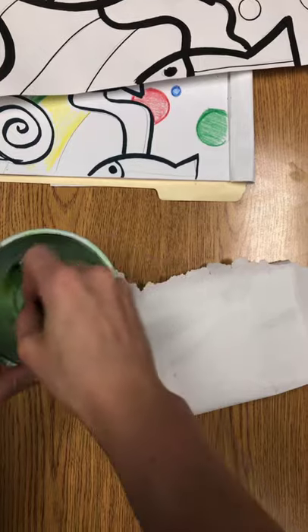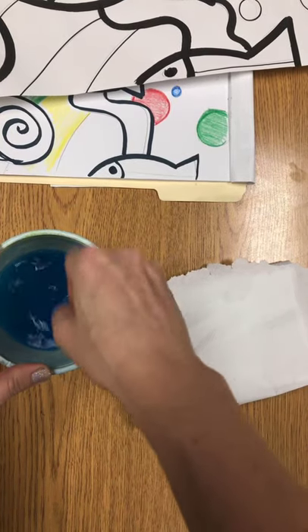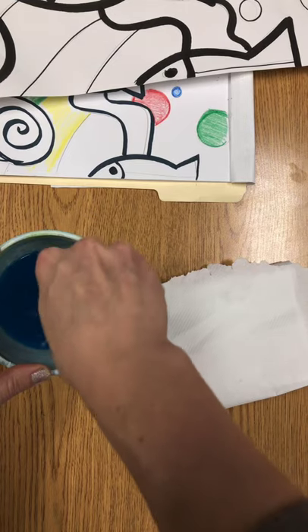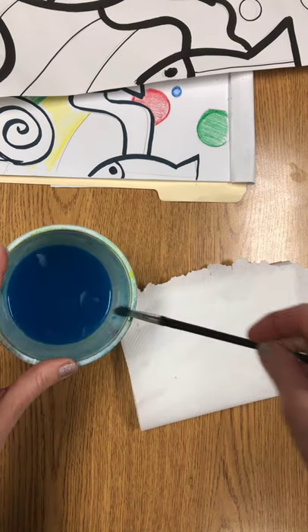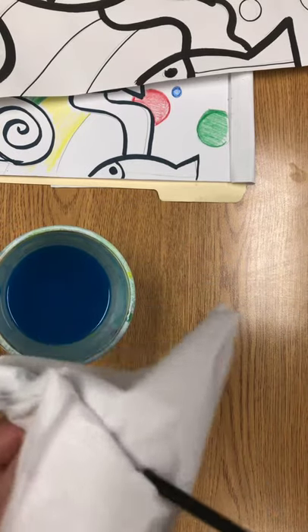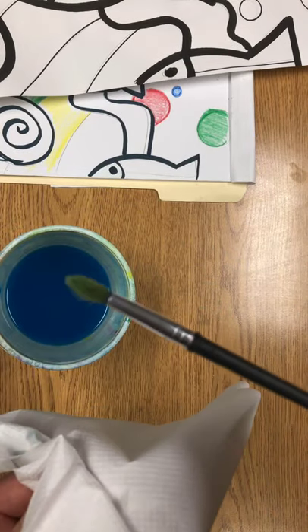As always, when you need to switch colors, rinse very very well — especially that blue. The blue is the one that's the most challenging to get off. Blot it really well too, to make sure that your brush and the metal part of your brush are clean so you're ready for the next color.